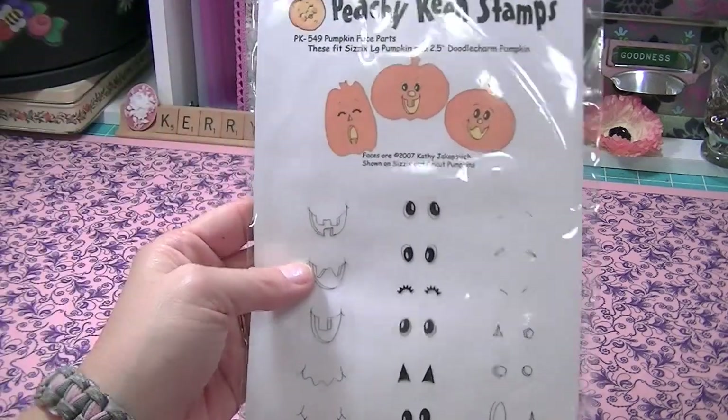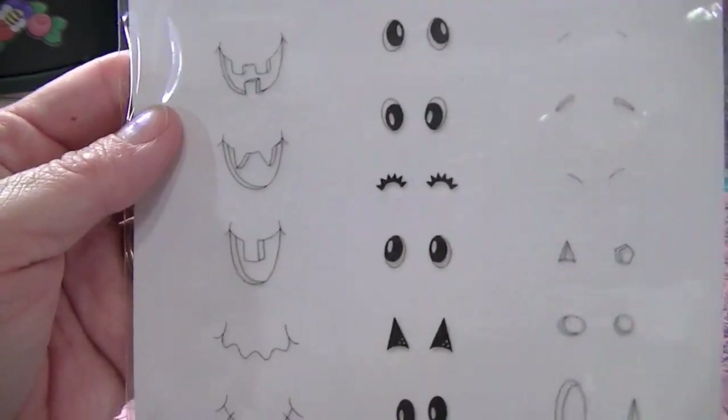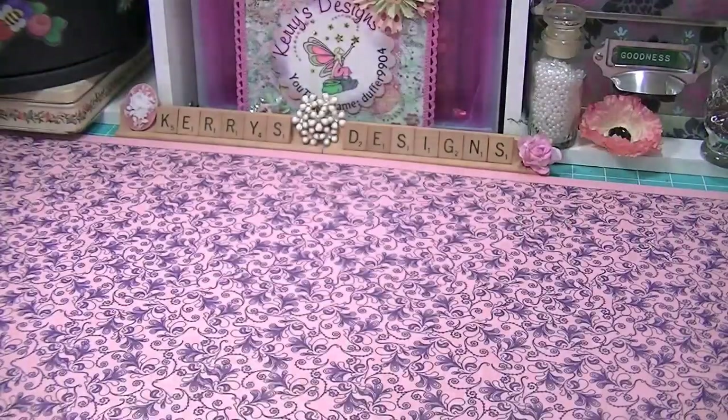She also sent me these Peachy Keen little pumpkin faces, but I think you can use these faces and the eyes for anything. I've never had Peachy Keen before, so I'm kind of excited to try those.